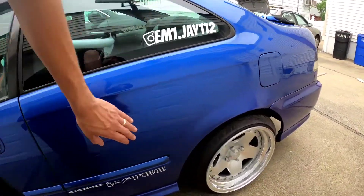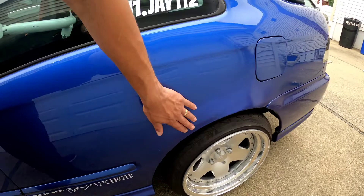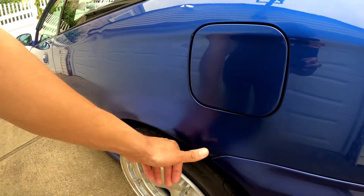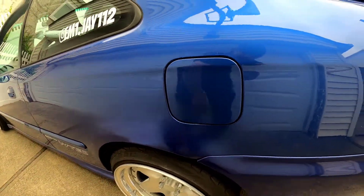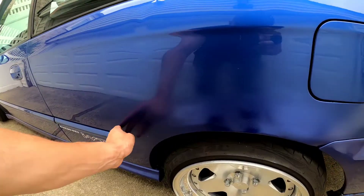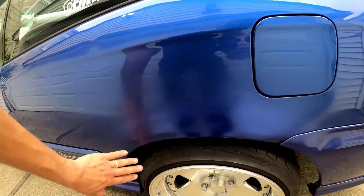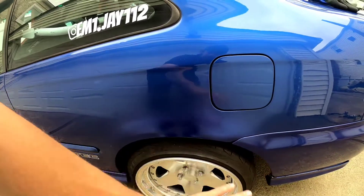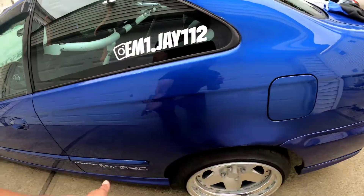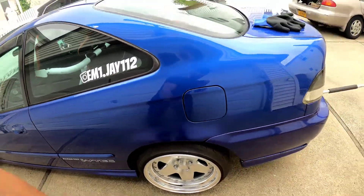I kind of messed up the paint when I was doing a little project, so I want to fix that. I figured all I gotta do is wet sand all this area and then re-clear it — put a fresh clear coat on there and then buff it to blend it in with the rest.